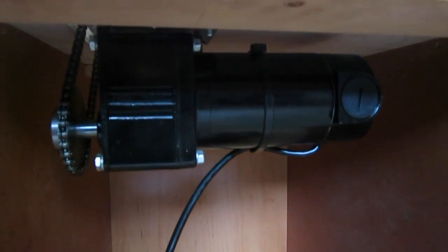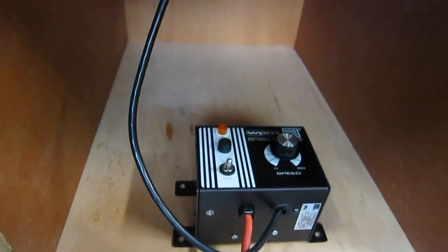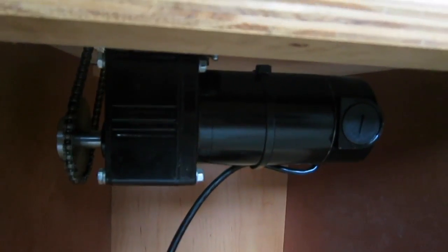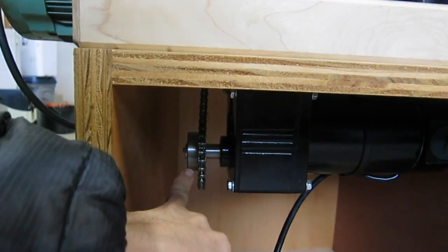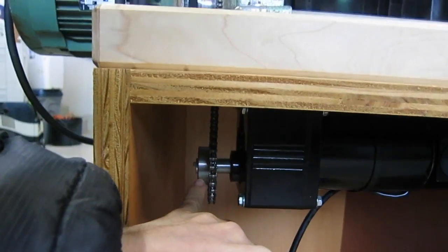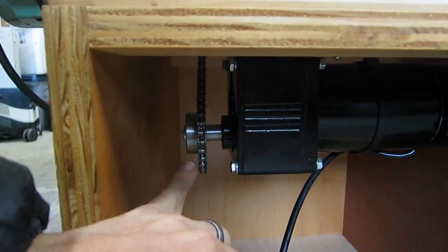So you can see here it comes underneath to a DC gear motor with fully adjustable speed control. This thing tops out at 57 RPM. I ran all the numbers and got the appropriate size metric sprocket, bored out to 5/8s, and added a keyway.